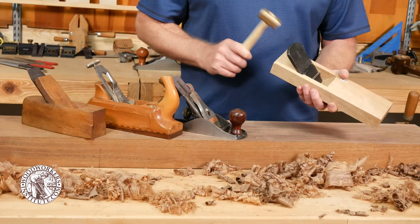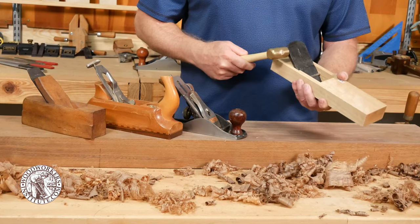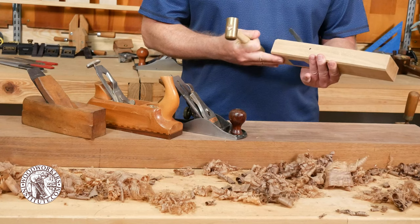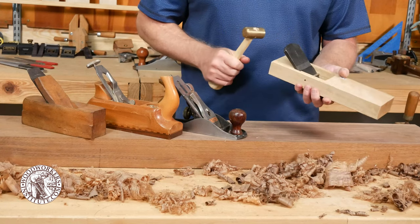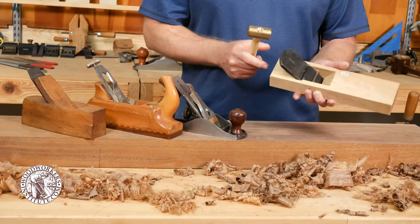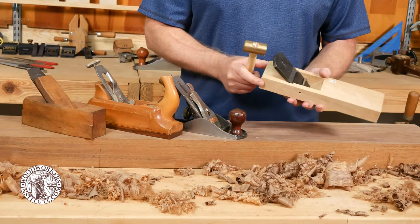You tap it to increase the depth, and you can tap the side to make sure that the cutting edge is parallel with the bottom of the plane body. To remove the iron, you just give it a couple good taps on the back and the whole assembly pops out.